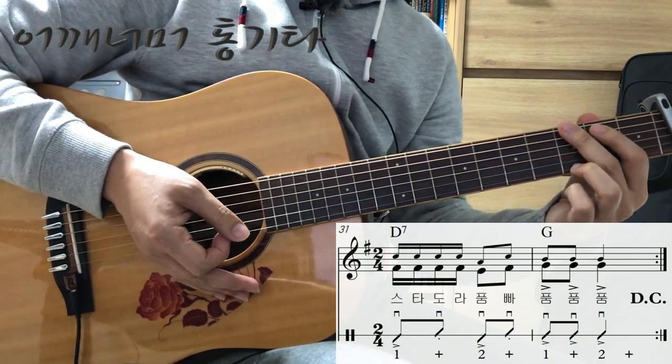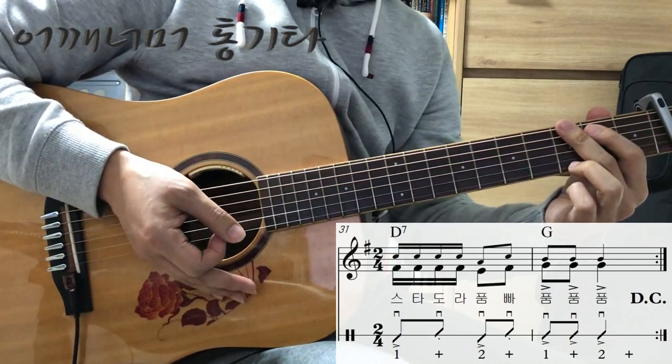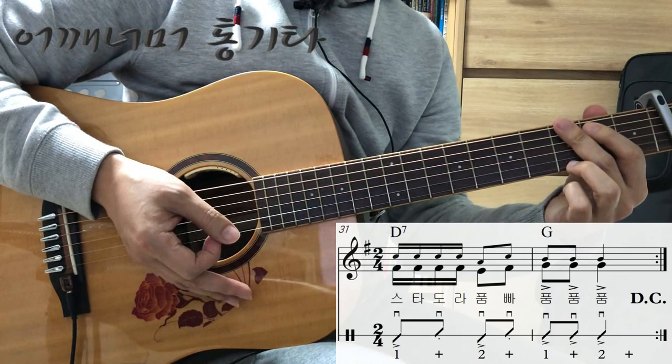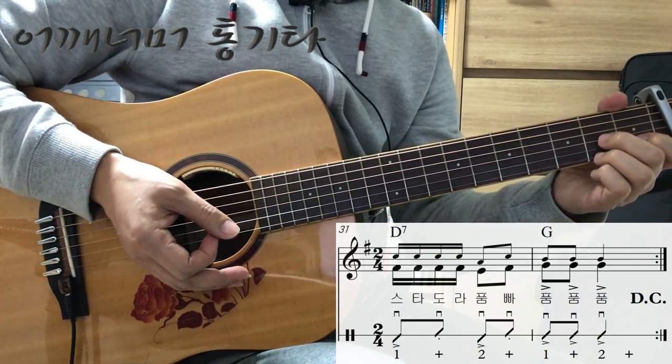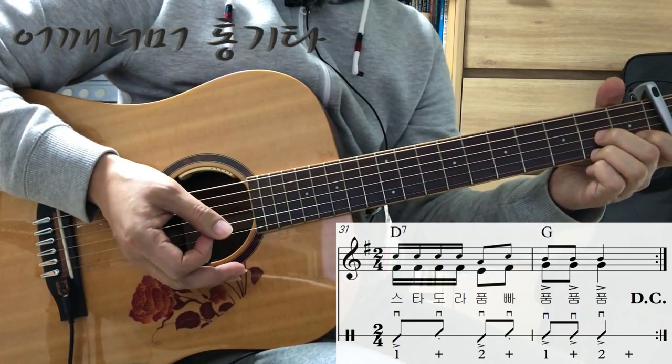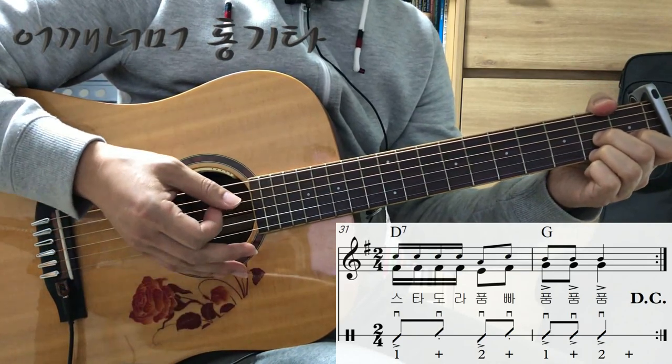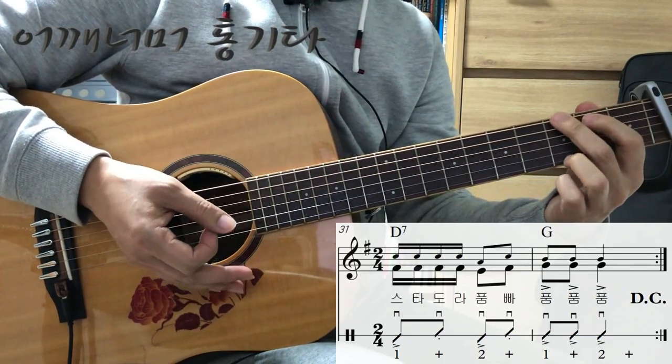31, 32마디 — 마지막 두 마디죠. 여기도 연주상으로는 조금 전에 연습했던 7번째 마디, 8번째 마디랑 똑같습니다. D7 코드는 기본 주법으로 연주하시면 되고요. G 코드는 6줄을 다 연주하시면 됩니다.